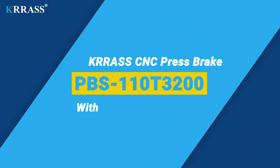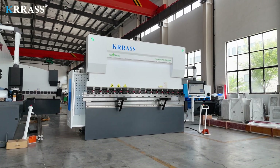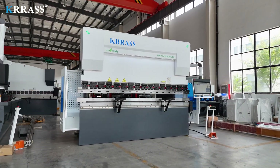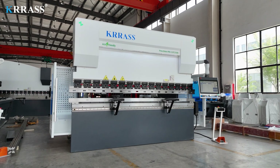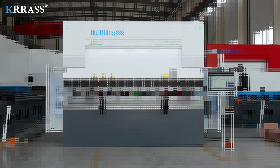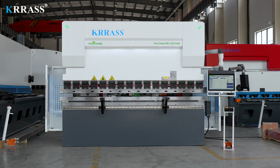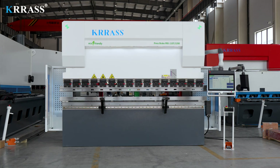CRASS PBS series 110-ton 3200mm CNC press brake is equipped with the globally renowned Delem DA-66S large screen controller, enabling easy control of the back gauge and the servo-driven X, R, and Z axes. With its rigid machine frame, impeccable design, high efficiency, a variety of compatible tooling solutions, top-tier CE safety standards, and an attractive price point, it stands out among its counterparts.